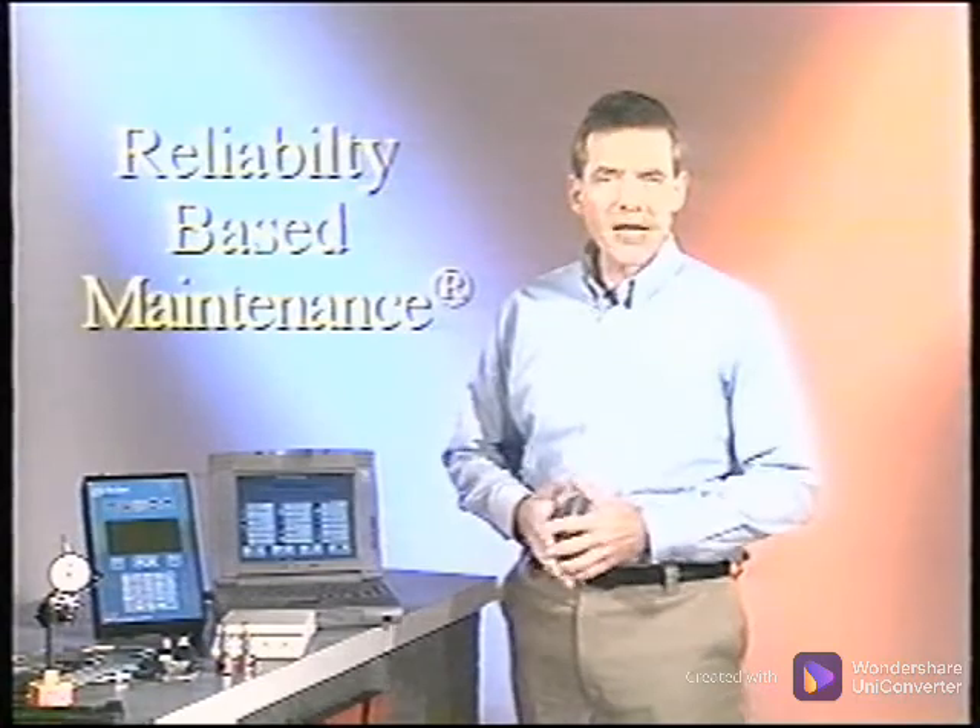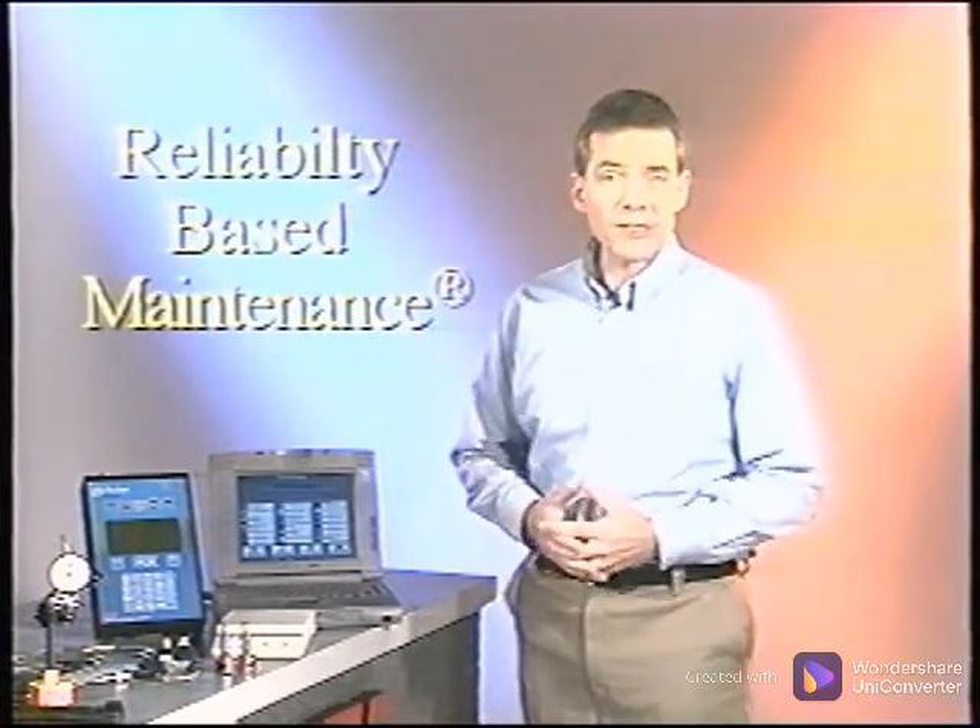Welcome to CSI Training. Our mission is to impart the information, techniques, and confidence to successfully apply RBM, reliability-based maintenance technologies and products.